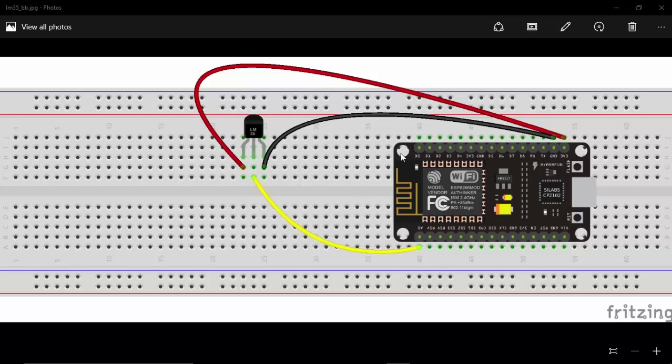If you are not using NodeMCU and you only have a generic ESP8266, you should create a voltage divider that converts 3.3V to 1V. Since I am using NodeMCU, I have a built-in voltage divider for pin A0, so I don't need to create any voltage divider. I am directly connecting my temperature sensor output to the A0 pin.